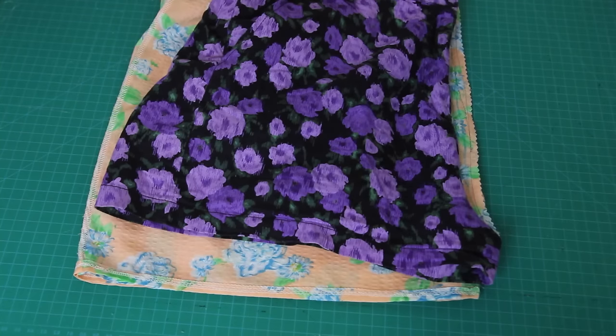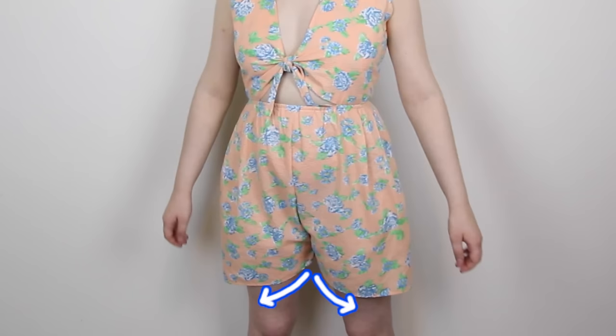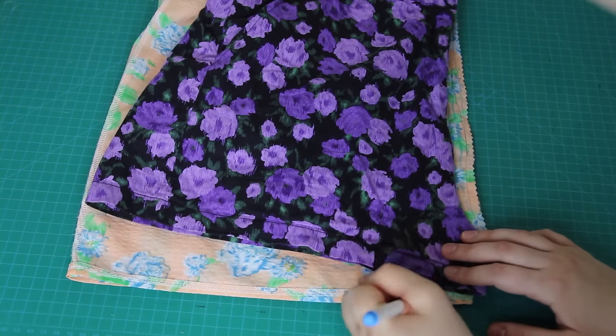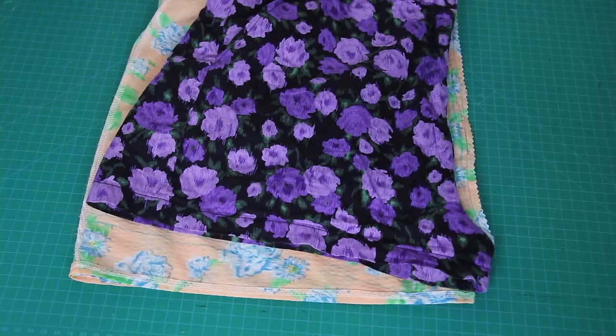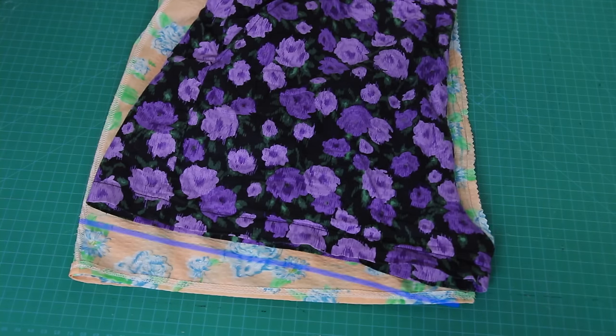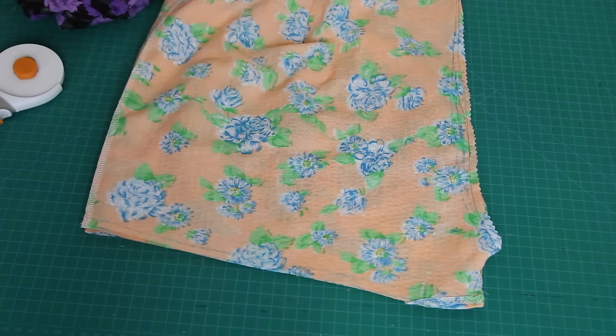Now you'll also notice that when I placed the shorts onto the romper, the bottom of the shorts curved upwards away from the crotch like this. So if you don't do this next step, your romper shorts will curve down from the crotch like this. What I want to do is make the leg holes more straight across my legs. So to do this, I traced around the bottom of the pair of shorts, adding about one inch hemming allowance. And then I cut along this line through all four layers of fabric — through both the front and the back of the romper.